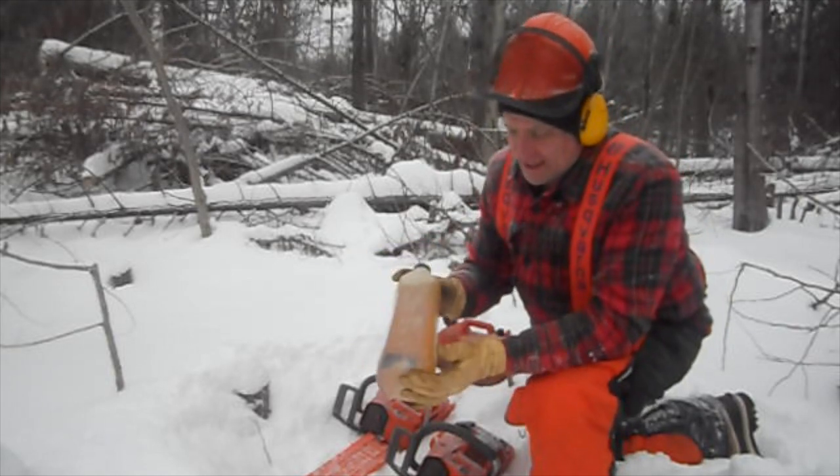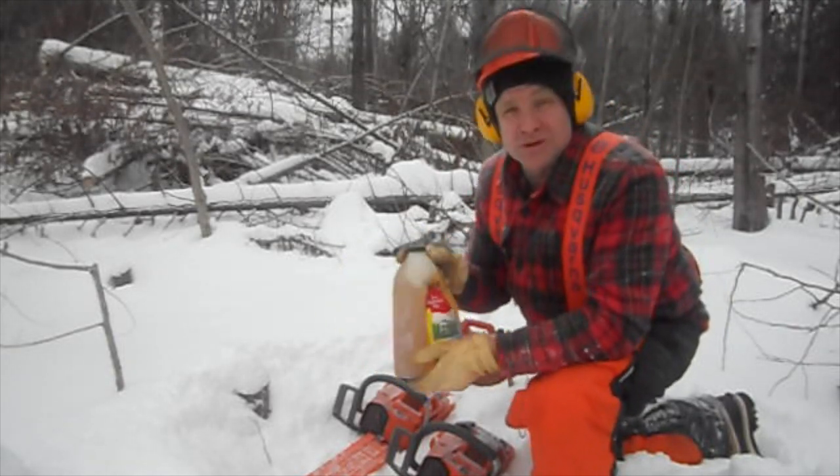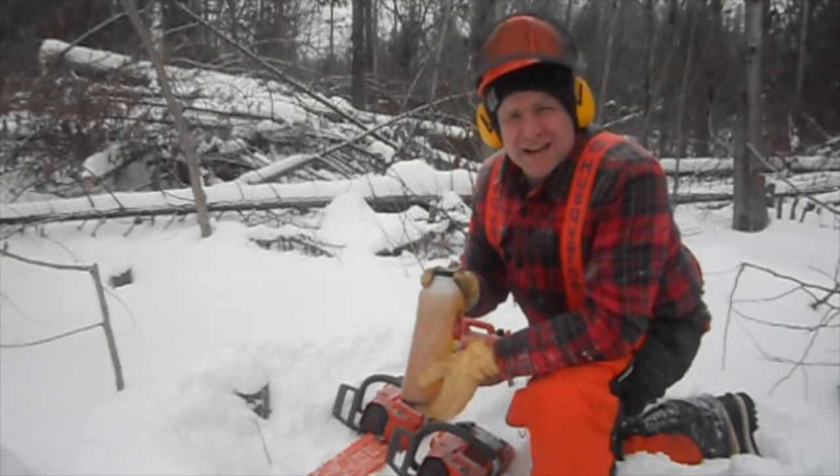It stays pretty liquidy — it is really cold out here and it's a good consistency, so I can't see a problem with it. And it's clean, so we're gonna give this a try and see how it goes.